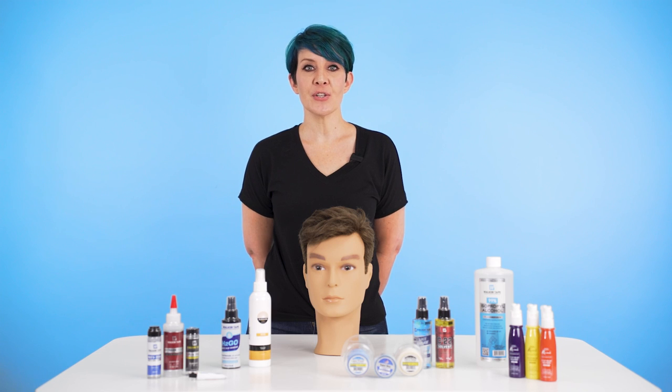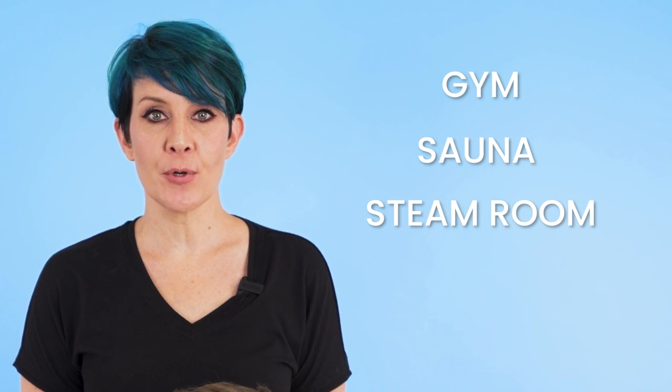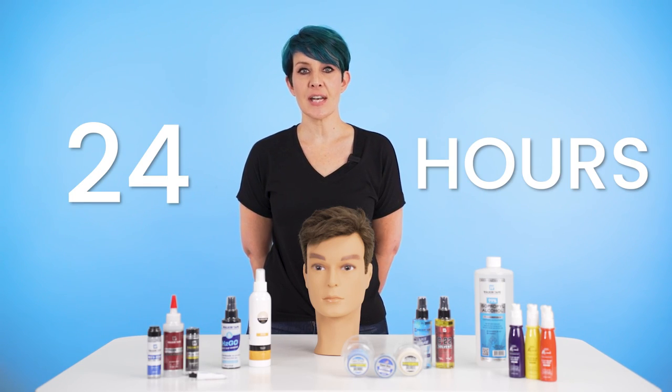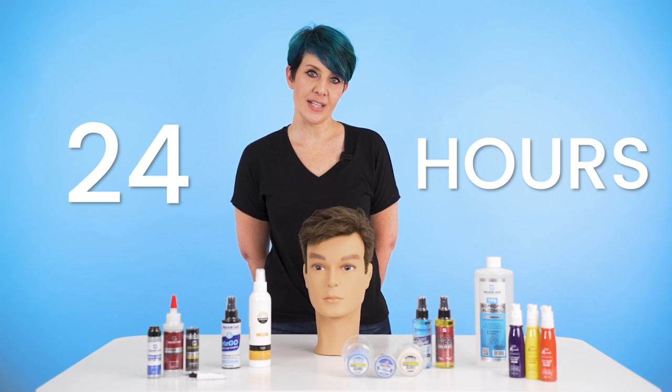There are some additional ways you can prevent your hairline from lifting. Excessive sweating at the gym, saunas, or steam rooms can contribute to a system lifting too quickly. Always make sure you give 24 hours for the system's surface to set before doing any of these activities. Being in direct sunlight for too long can not only damage your hair system by making it dry, but it can also cause sweating which will lead to your system separating.